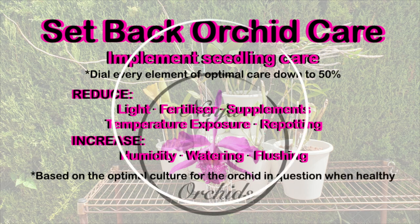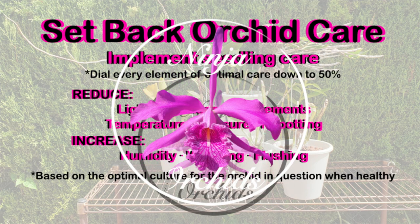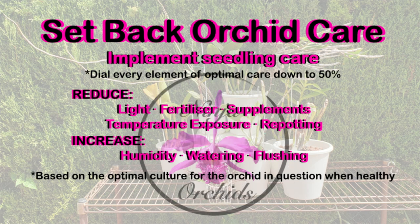If you consider the care of a setback orchid like that of a seedling, no matter that it is a mature orchid, you will be good to go and stick with the seedling thought care requirement until the orchid snaps out of it.